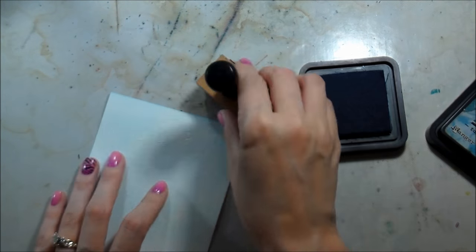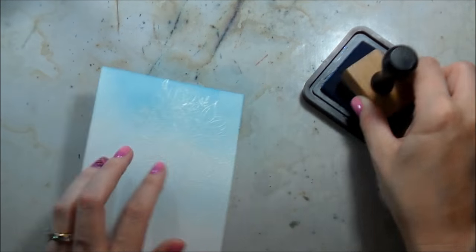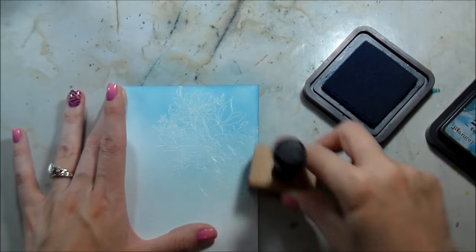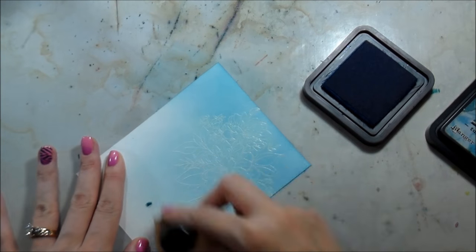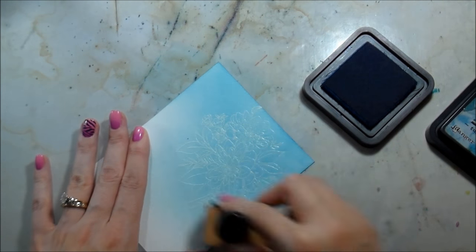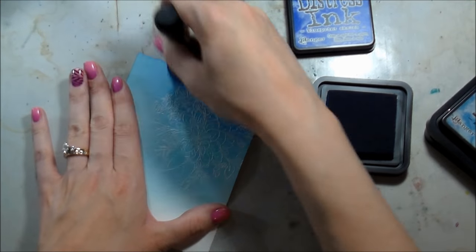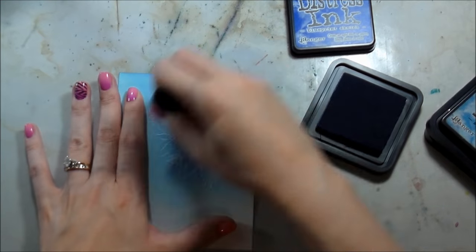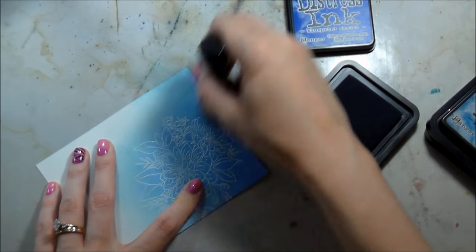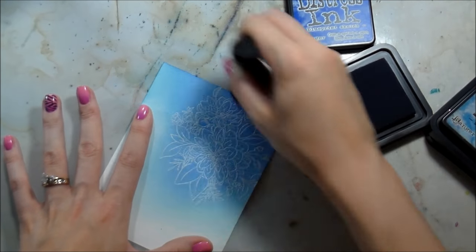I'm starting with Tumbled Glass distress ink. I wanted a more ombre background - darker up where the bouquet is and lighter toward the bottom of the card. I started with Tumbled Glass, then Salty Ocean - really beautiful blue colors. Next I'm moving to Blueprint Sketch, which is a gorgeous blue with a little more purple - more of a blue-violet compared to Salty Ocean, which leans more teal. All distress inks work really well together.